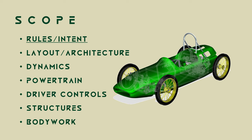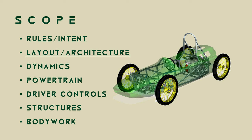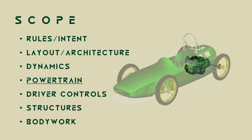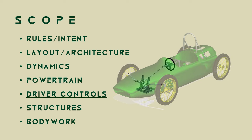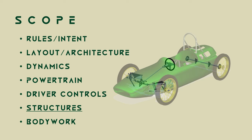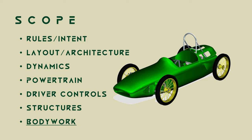We'll be covering the following scope: rules and intent, layout and architecture, dynamics, powertrain, driver controls, and structures covering chassis and suspension.